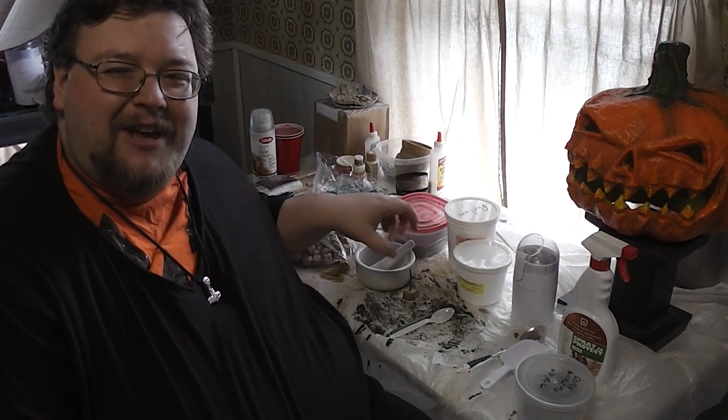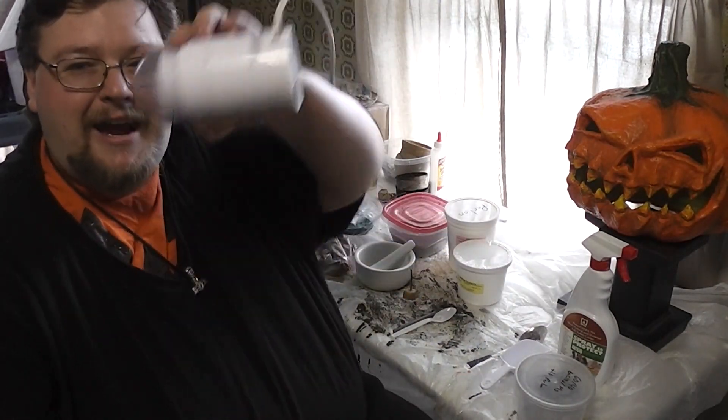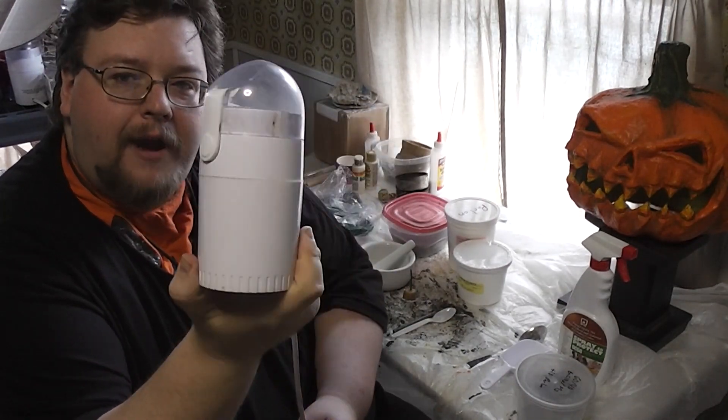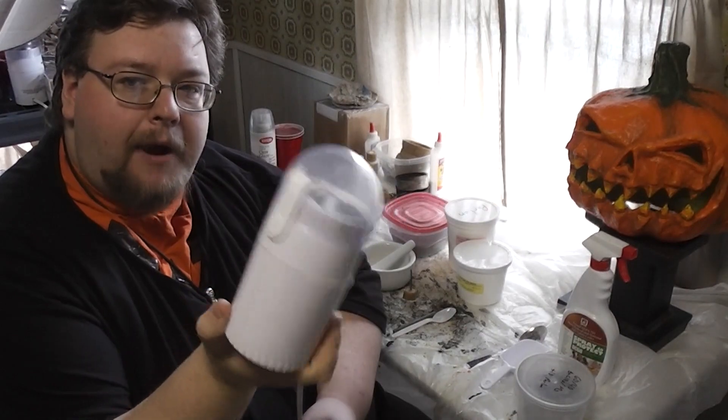But if you love yourself and you love your life and you really hate spending hours grinding things, get yourself a nice cheap $10 coffee grinder that you never plan on using for anything but pyrotechnic supplies.